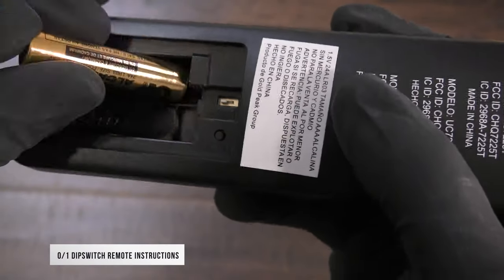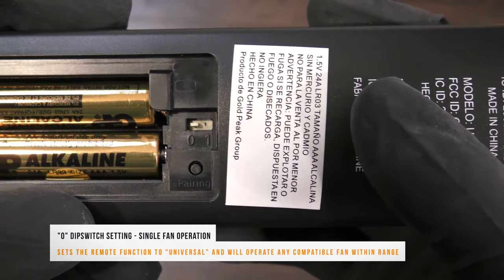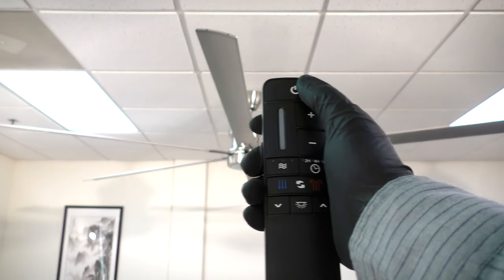For the 0 and 1 dip switch remote, begin by installing two AAA batteries. By default, the dip switch will be set to 0 for universal operation. Simply restore power to the fan from the breaker and press the power button to begin using the fan.